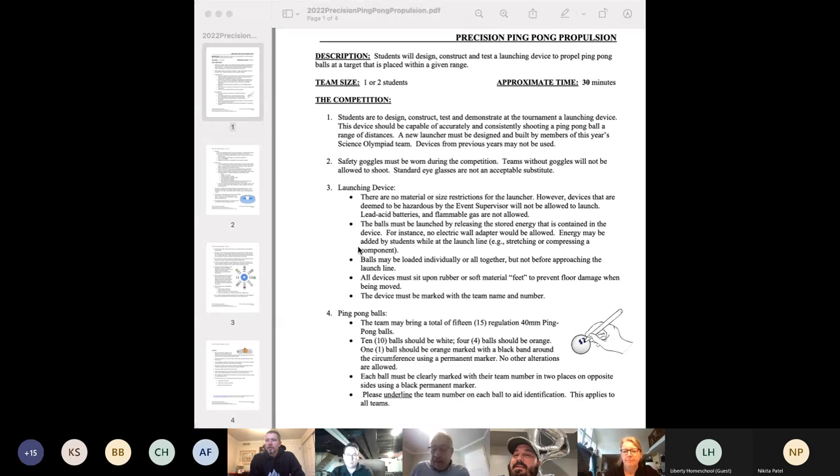Before I begin, during the time between now and the main event in May, you might want to go on to the macomso.org website to check for a copy of the current rules. You can also post questions there, which will get forwarded to me — I'll respond, and then we post all of the questions and their corresponding answers on that same website for everybody to see.